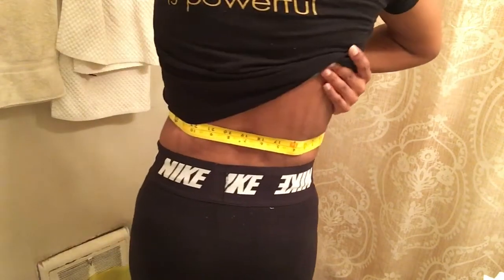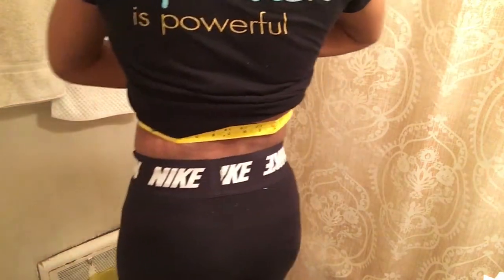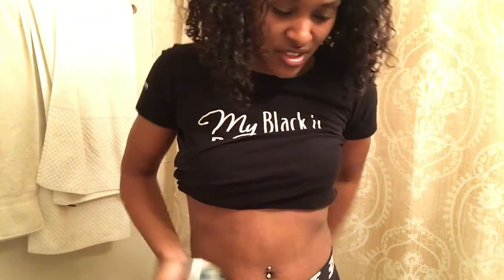Let me show y'all that it's straight across the body. Yeah, so I'm at 28 and I started at about 30, maybe 30 or 31 — so I lost two inches in four weeks.